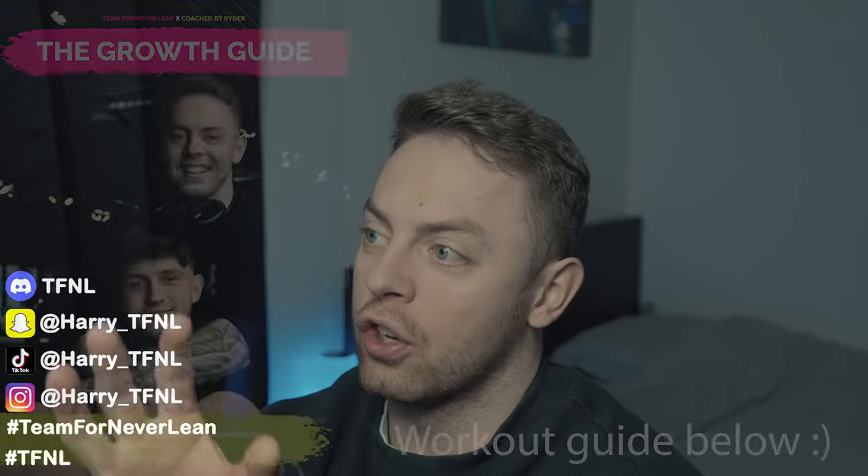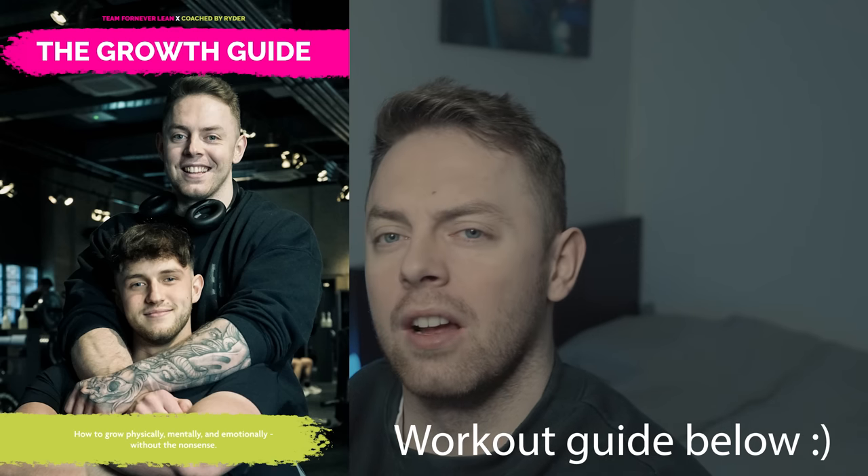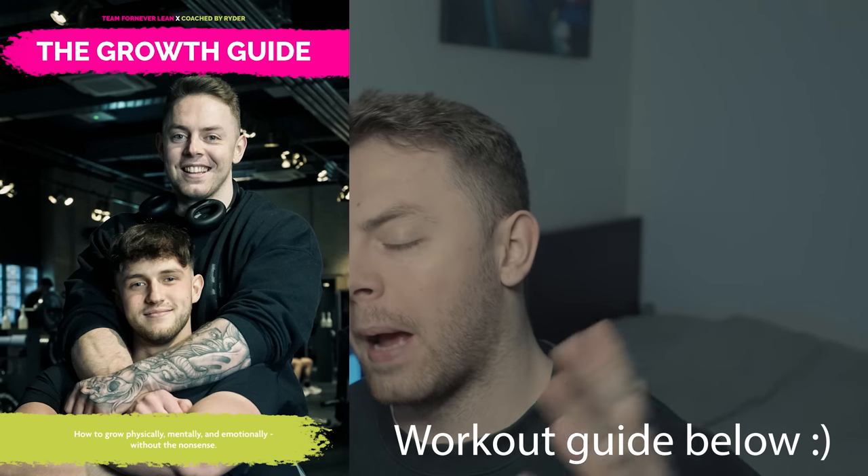I thought it'd be a really good idea having a look at two creators I've spoken about before in different contexts. I've spoken about Pamela surrounding home workouts and ab workouts, saying I wasn't necessarily massively impressed with some of the stuff she was doing, versus Lean Beef Patty, who's quite resistant to training heavy and somebody I've expressed a big liking for regarding content.